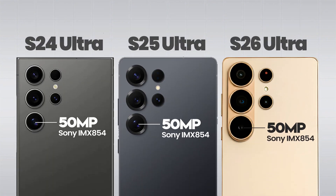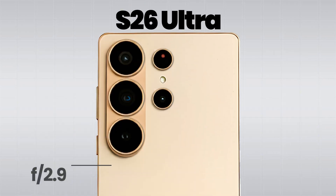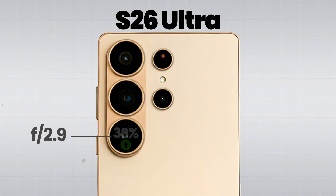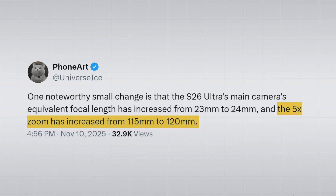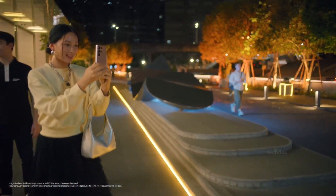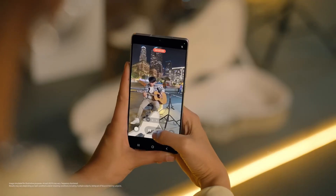Moving on to the 5X telephoto lens — Samsung's been using the same lens since the S24 Ultra, and like the main sensor, it struggled in low light due to the smaller aperture and sensor size. But in the S26 Ultra, they widened the aperture from f/3.4 to f/2.9, letting in 38% more light. The focal length also jumps from 115mm to 120mm, meaning slightly more zoom, better stabilization, and improved background blur. Long-range shots are just going to be sharper, cleaner, and way better.